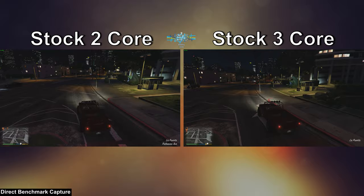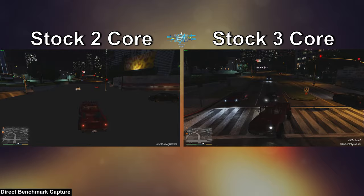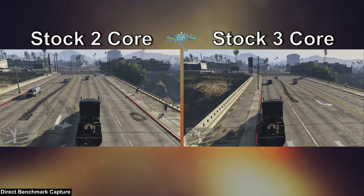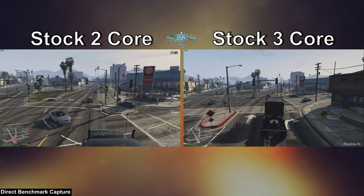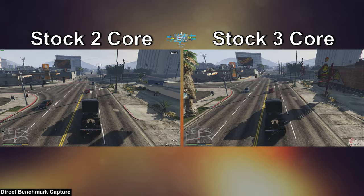Straight into the games now. First up is GTA 5 at 1080p with the lowest settings and 16x anisotropic filtering enabled. GTA 5 is a game well known for making great use of quad core CPUs, so anything less tends to struggle. And that is no different here, at least for the 550 with standard 2 cores enabled. There was a significant amount of micro stuttering throughout the city, and a lot of texture popping too, where the roads in some places took a while to actually render. The 550 with 3 cores enabled never had this problem — there was some minor micro stuttering on occasion, but the issues were next to non-existent compared to the 2 core version.